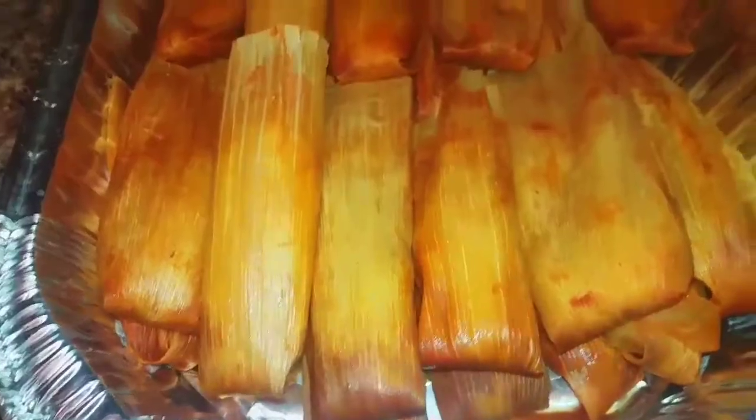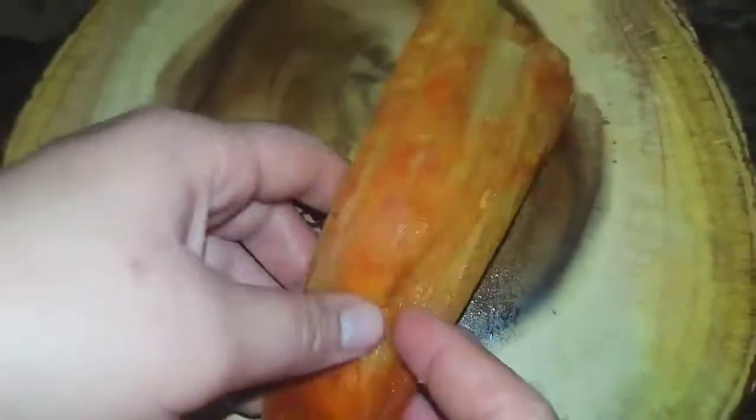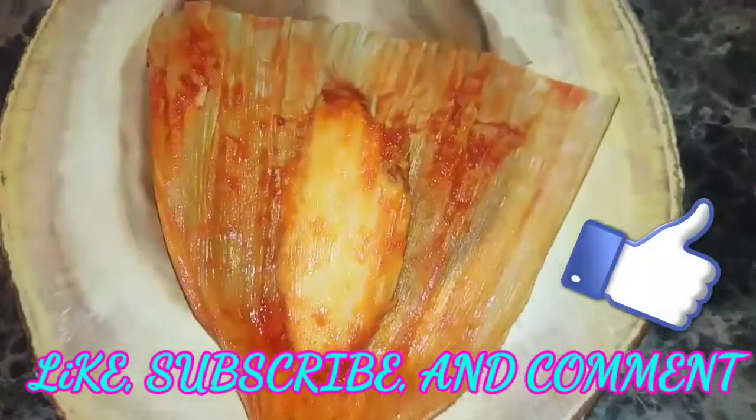Using a pair of tongs, place the tamales into a tray. This is the final result for the pork tamale. Please give this recipe a try — like, subscribe, and comment. Stay tuned for more. Enjoy!